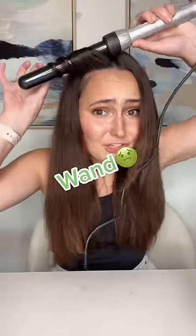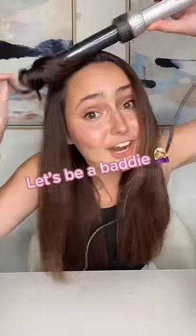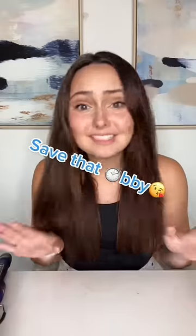Girl, I know you're not still curling your hair with a wand. Let me show you how to use a real curling iron. This is the easiest and quickest way I have taught all of my clients to curl their hair. Let's get into it.